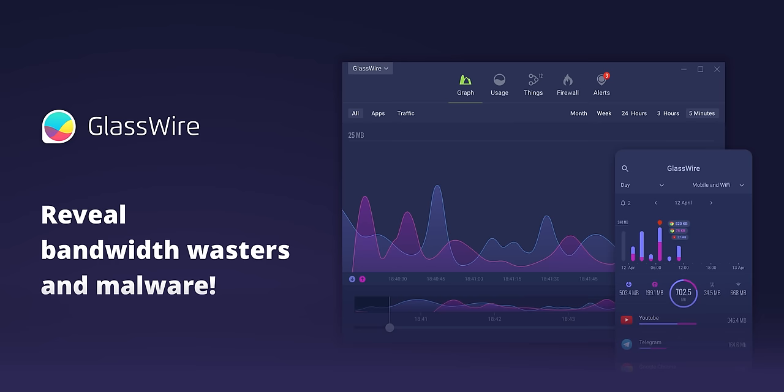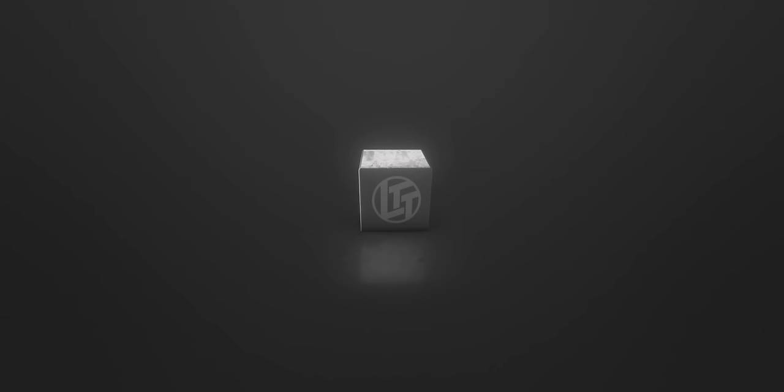You know what the real inspiration was? Our sponsor GlassWire. Are you worried someone else is using your Wi-Fi? GlassWire can alert you anytime a new device joins. Use offer code 'Linus' and get 25% off GlassWire at the link below.